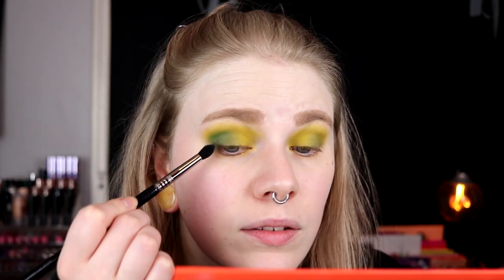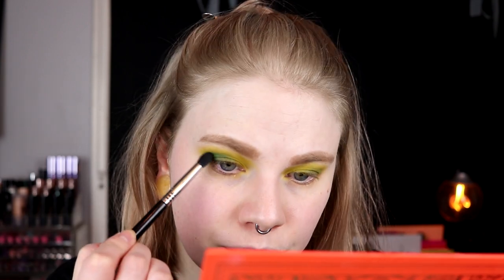I actually think it's better with the forest pine on. Maybe I shouldn't take that much — it feels like I'm always taking too much when I do something in my outer V. I actually think I really like this. I will smudge a little bit here, take away the fallout, fix my base, and then come back and we do the under eyes together.